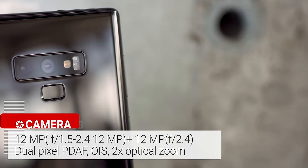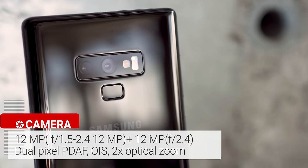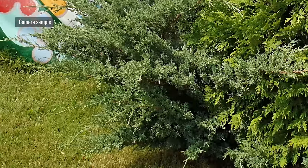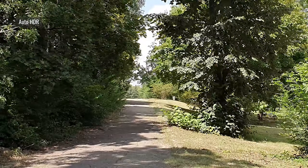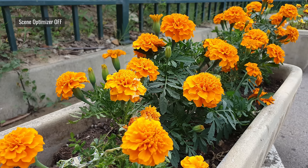The Note 9 has two 12-megapixel cameras on the back — one is a telephoto that allows for optically stabilized 2x optical zoom, and the other is a main snapper with a variable aperture. In daylight, images are rich with detail, noise-free, and have much more natural colors than on previous Galaxy phones. Auto HDR allows for a wider dynamic range, though the scene optimizer occasionally makes it more contrasty.